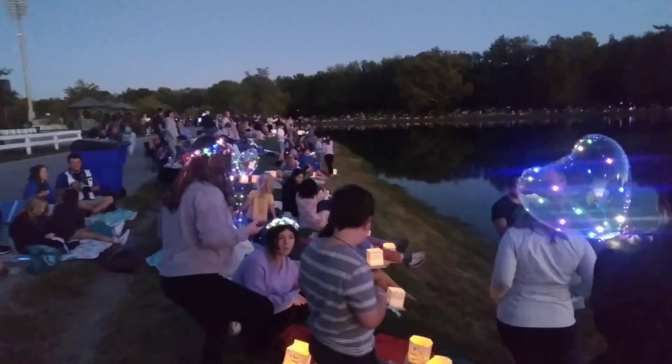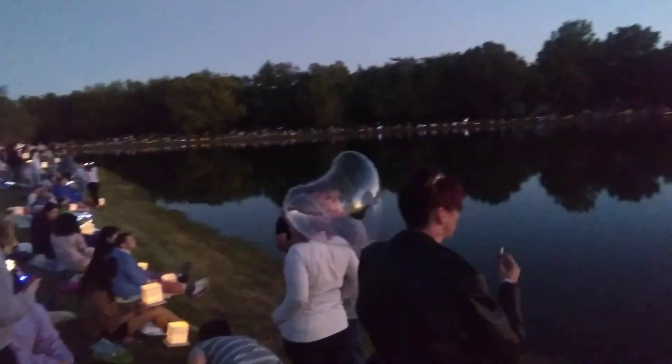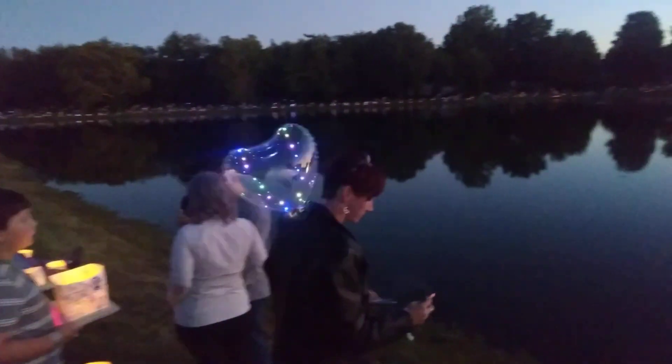When we invite you to launch your Water Lanterns, do not feel like you have to do it right away. There is a full hour window for launching. So if you're in line for food, if you're just enjoying time with your family, or if you're just not ready to do it yet, take some time. We'll have a 60-minute window for launching.